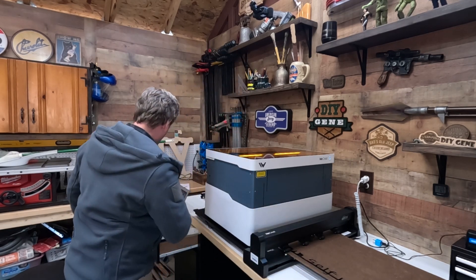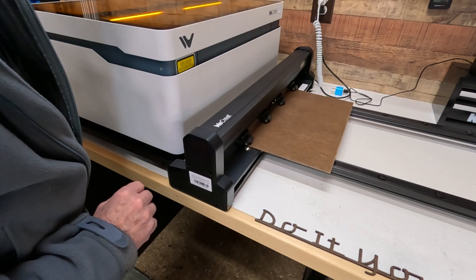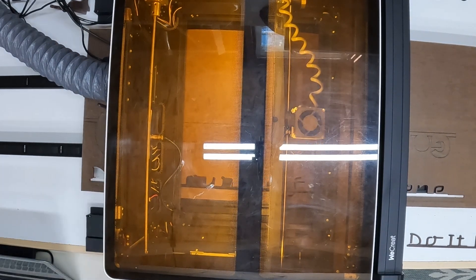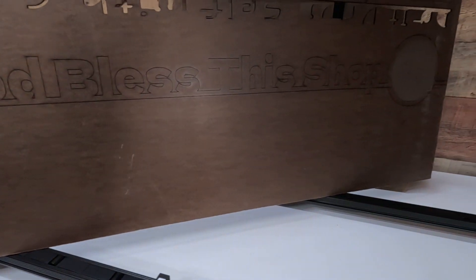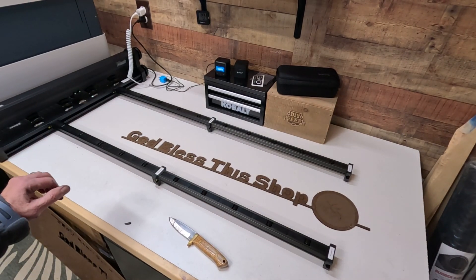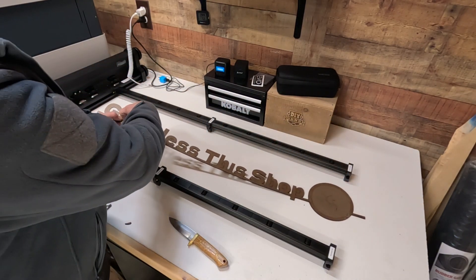I've inserted everything into this. And you can look at it here and see how it is completely cut out. Oh my word, check this out — look at this! How neat is that? And these just pop straight out very easily.